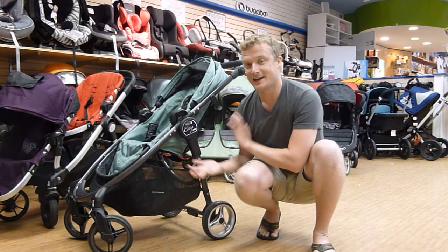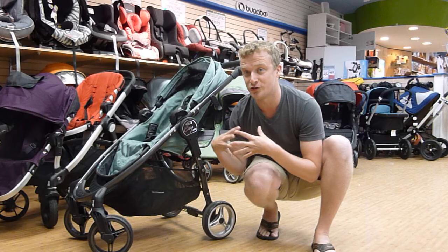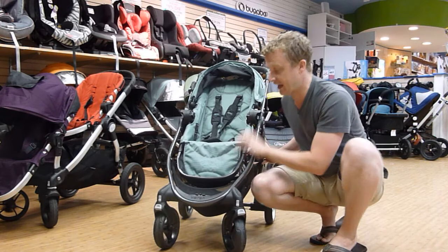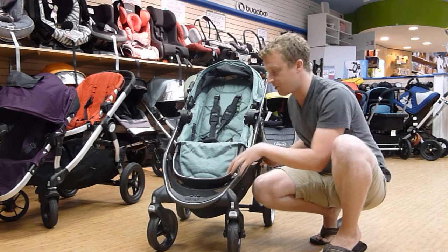They've basically taken the City Mini and the City Select and combined them into one stroller. As you can tell, aesthetically, it's very similar to the City Select — it looks the same, with basically the same looking frame and four wheels.